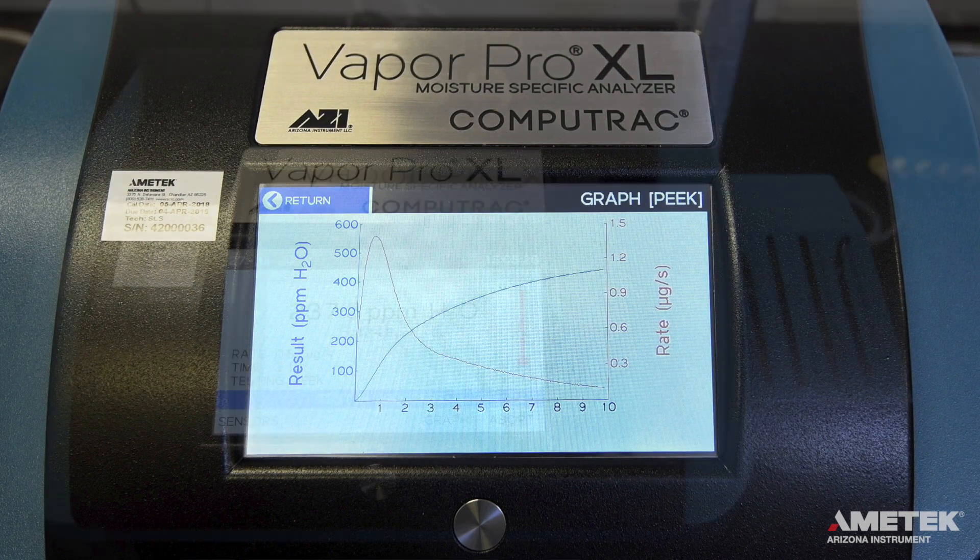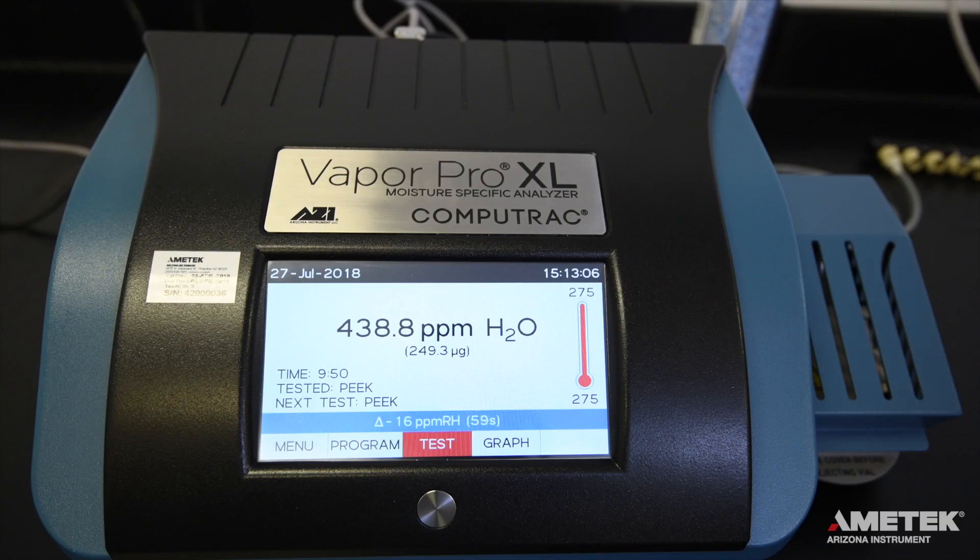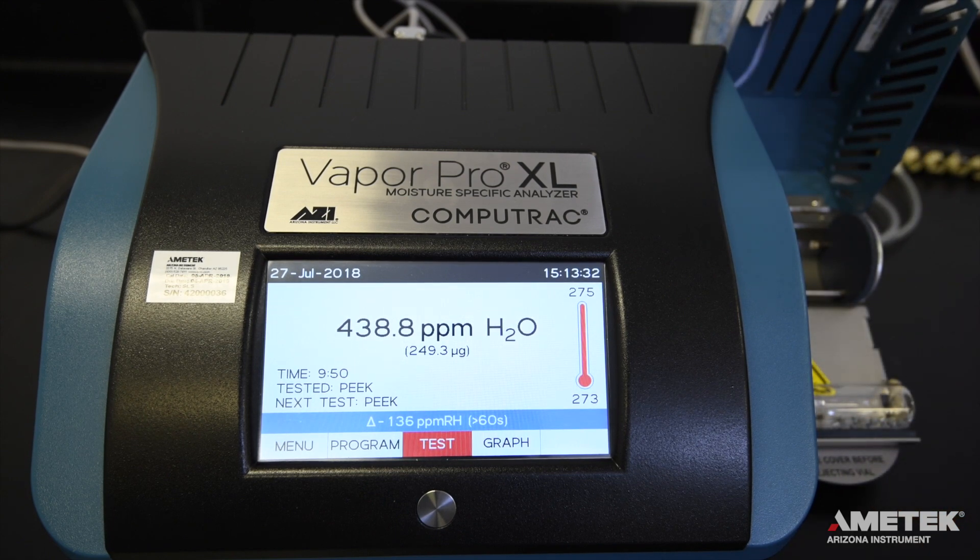Once the programmed ending criteria is met, the instrument will beep signifying the end of the test. The bottle transport will activate and eject from the heater. Once fully ejected, press the silver lever at the bottom of the ramp to remove the hot vial from the transport mechanism. You can now open the ramp cover, but be careful — the bottle is still very hot, so do not touch it until it has cooled down.